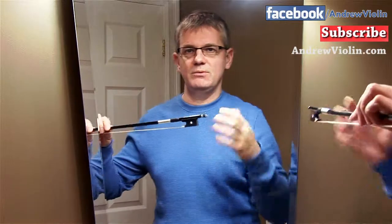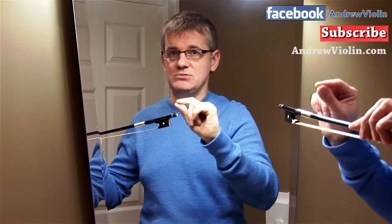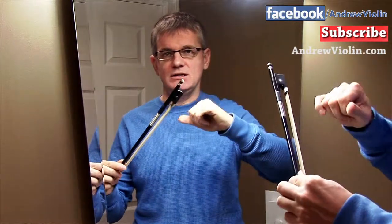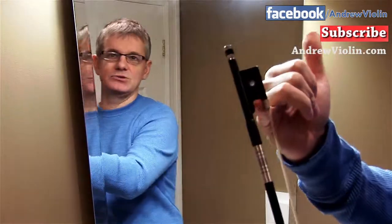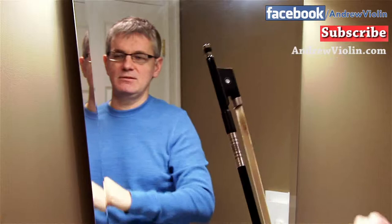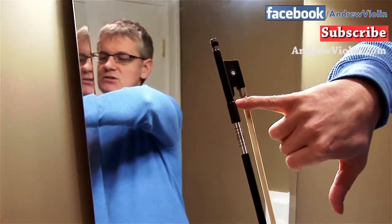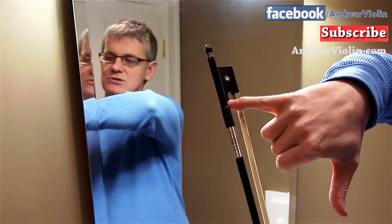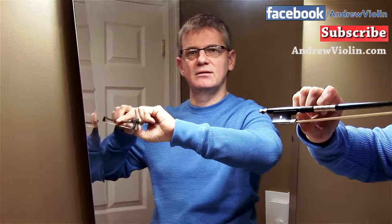Now let's take the pencil away and try with the bow. Let's shake our hand out to make sure it's nice and relaxed. Let's start with the thumb on the bow stick — where should it sit? It should never sit in that notch on the bow. Where we want to be is right here — it's sort of on this leather lapping and on the stick a little. It's going to be right here, like that.